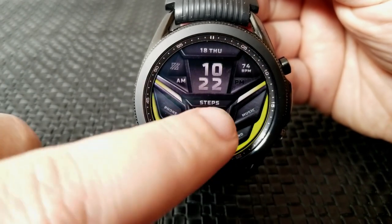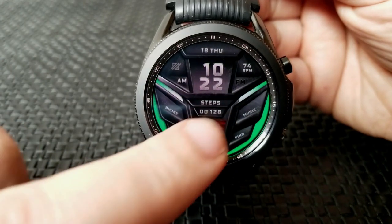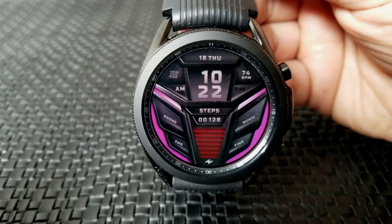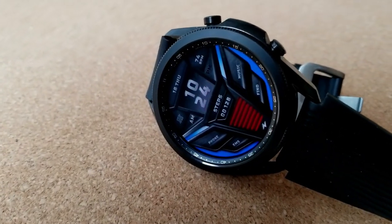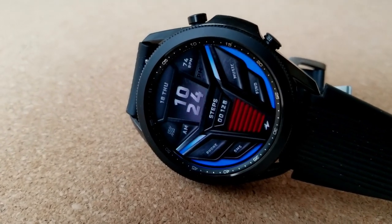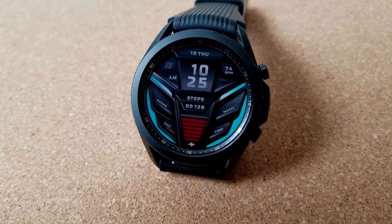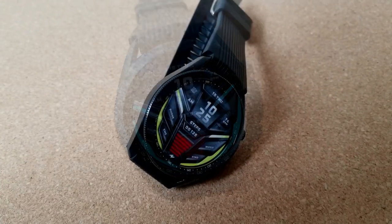You can change the accent colors with just a simple double tap on those red bars at the bottom of the face, or by tapping the icon at the top left of the watch face. In terms of activity data it's pretty light — you have your last recorded heart rate shown in the small display section at the top right, your step count right in the center just below the digital time, and your date at the top in the 12 position.